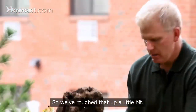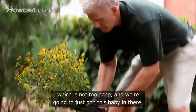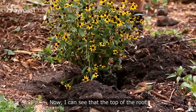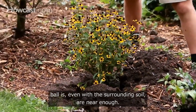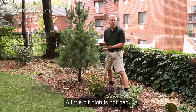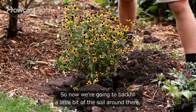So we've roughed that up a little bit. Now we've dug a hole which is not too deep, and we're going to just pop this plant in there. The top of the root ball is even with the surrounding soil — maybe a little bit high. A little bit high is not bad; it's better than low. Now we're going to backfill a little bit of the soil around there.